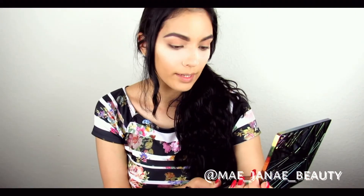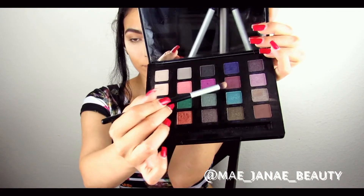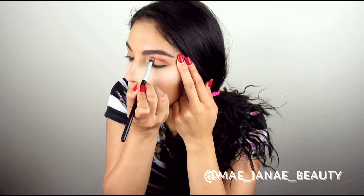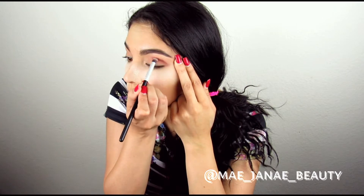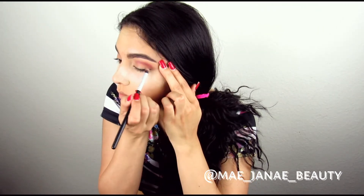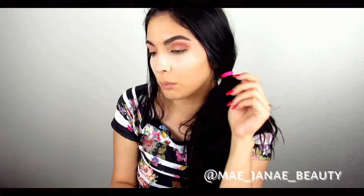Now for the second shade, we're going to go ahead and use Upper Hand. Now going in with the blending brush.